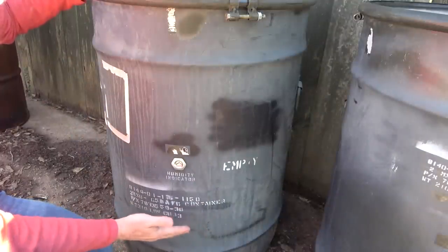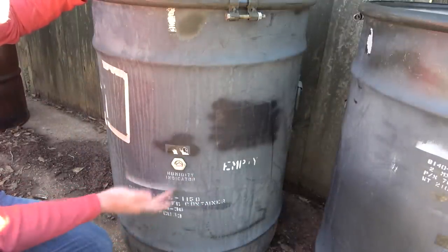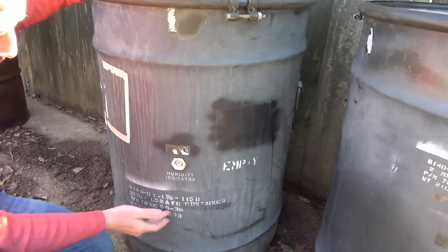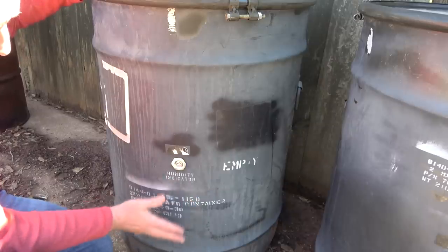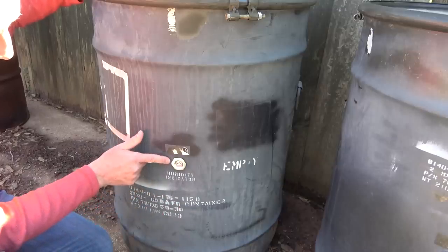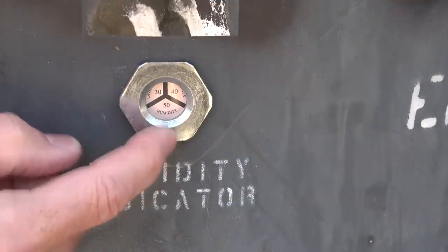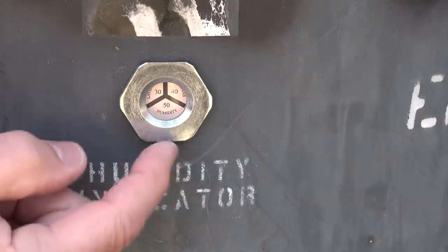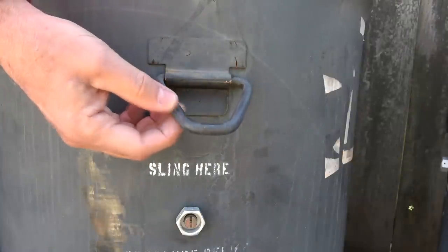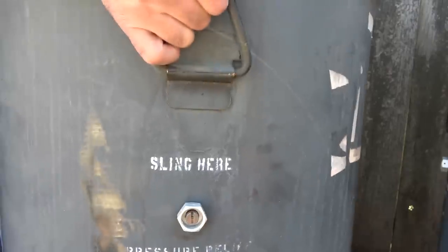These drums will come in different conditions. Some of the numbers are actually blacked out, but then you have a lot of stenciled numbers all across it for identification. These come in a lot of different conditions — this one is kind of a gray finish, but I think they even come in sand and olive drab color. One of the features it has is a humidity indicator with three different sectors giving you three different readings of the humidity inside the drum. We also have a pressure release valve. There are D-rings on either side so you can transport it around.